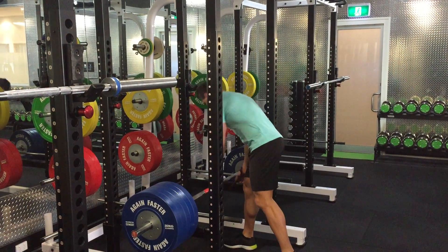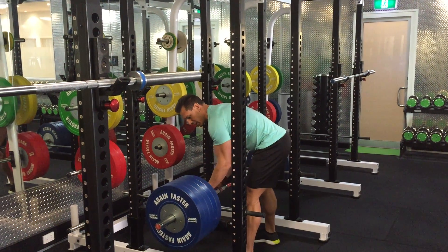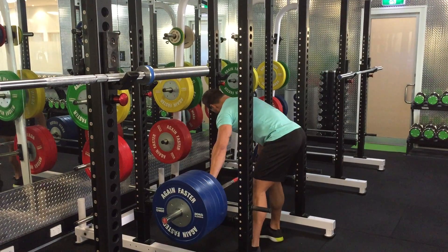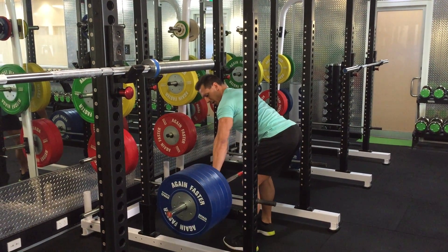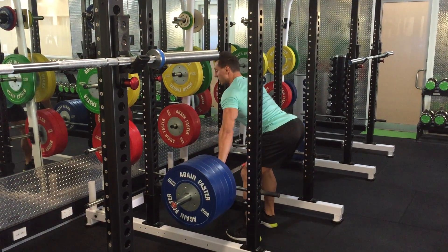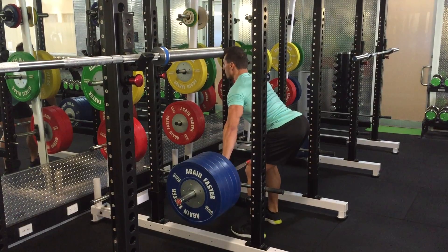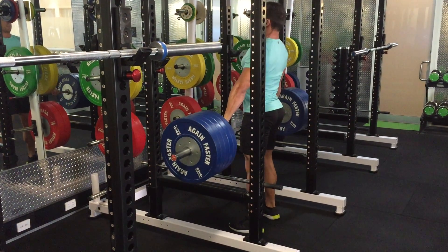With this one, you're going to use straps because your grip will be a limiting factor. Set yourself up with a wide grip, rip the bar apart, focus on driving the heels into the ground, pulling the shoulders back, flaring your lats, driving the heels down, and then from there, ripping it up.